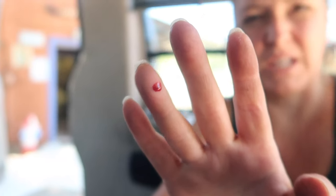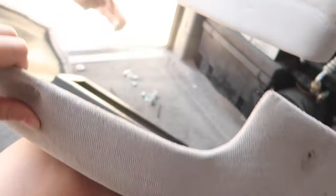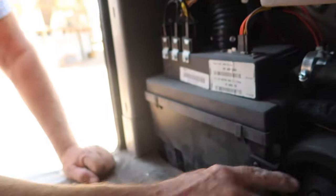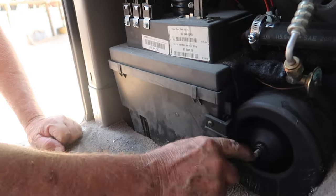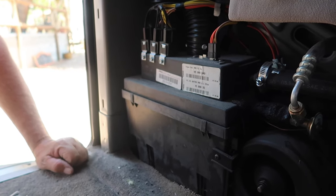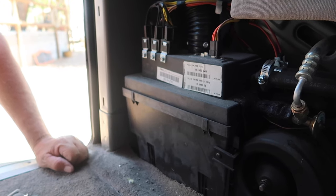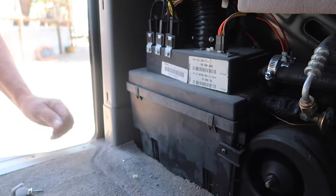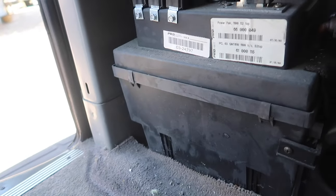Got my first injury — stabbed my finger on a nail. Then I found something interesting: what is this? It's a blower — a fan. It says 'Pro Air Power Pack.' Oh, this could be useful — it's for blowing air into the back seats. That's something we're going to have to figure out what to do with.